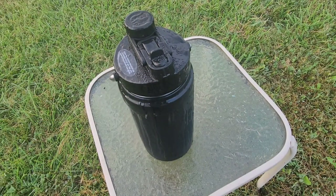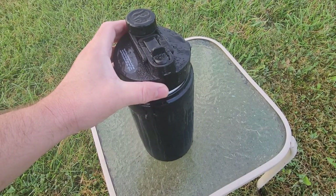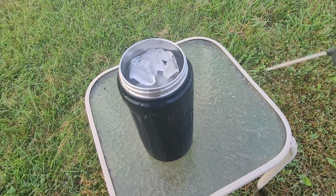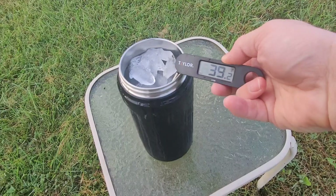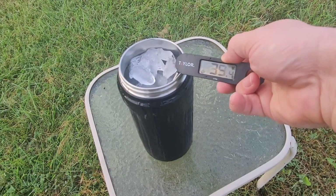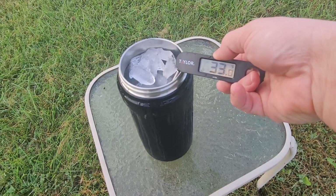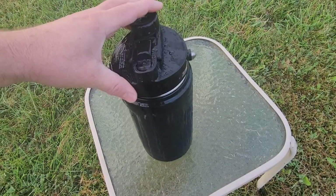We are officially at the 24-hour mark. I have unscrewed this but have not looked in — let's see if we have any ice left. Oh look, there still is ice, and if we get a temperature reading we are still very cold. I see 35 degrees, so about one degree Celsius — 34 degrees Fahrenheit. I'm still impressed. I'm looking forward to seeing what this looks like at the 48-hour point.